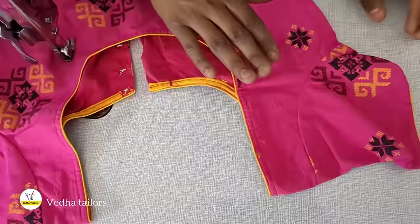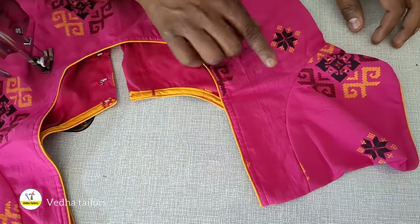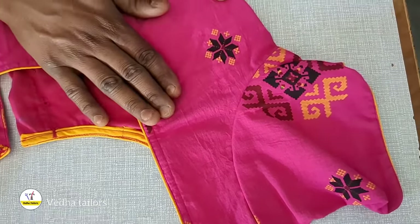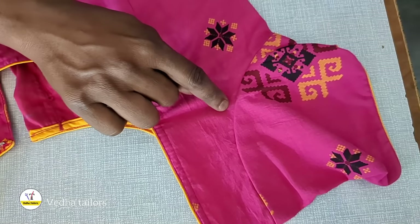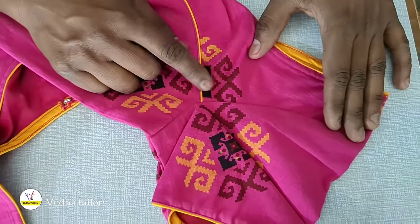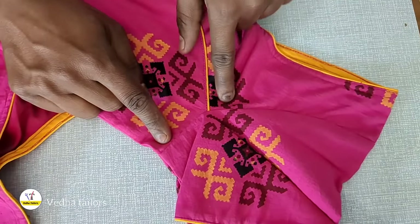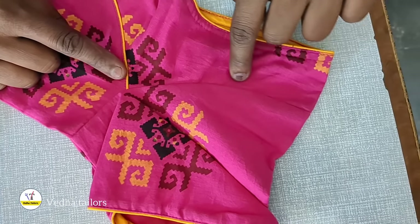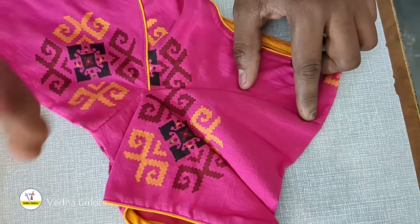Now we start this video. When you have a blouse, you can use the black part of this small part. You can use the front part of this small part — it's lovely. It's the black part.